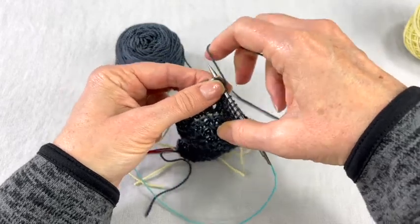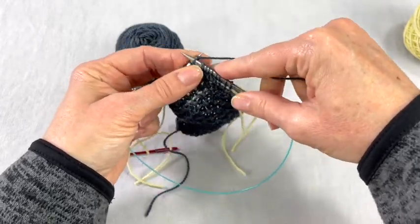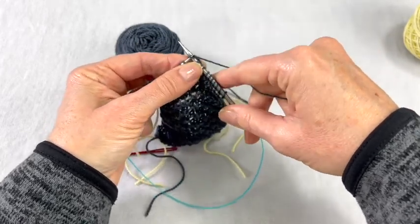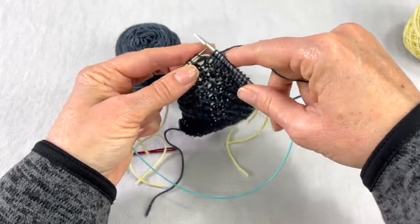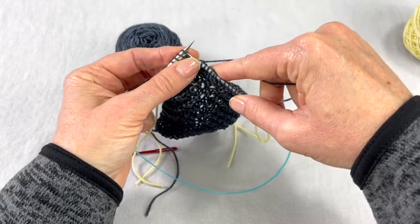I'm going to complete this repeat and then show you how to put in a circular needle as a lifeline. So join me back here in a second and I will show you how to use a smaller circular needle as a lifeline.